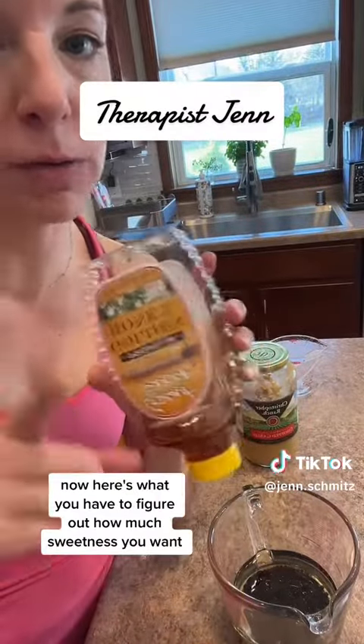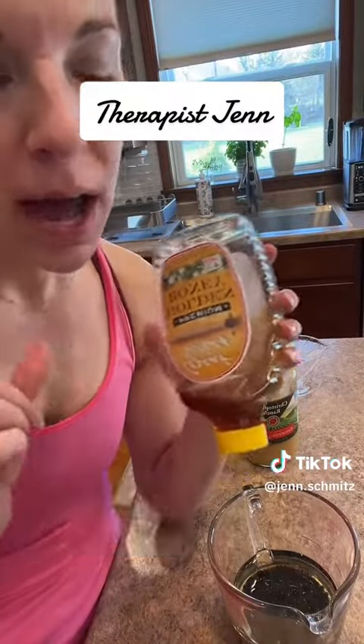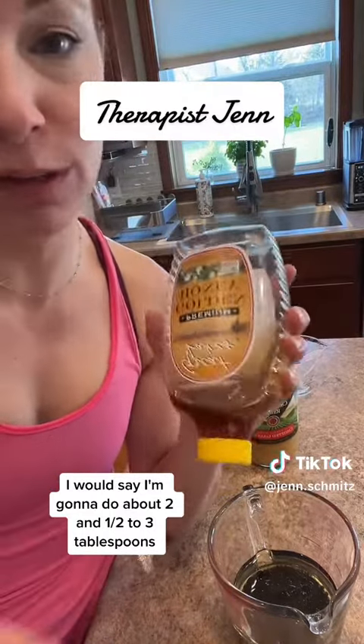Next comes the honey. Now, here's where you have to figure out how much sweetness you want. I would say I'm going to do about two and a half to three tablespoons.